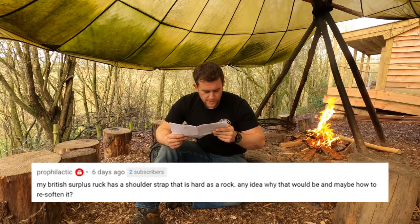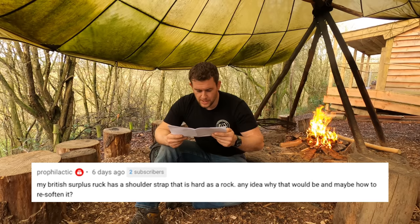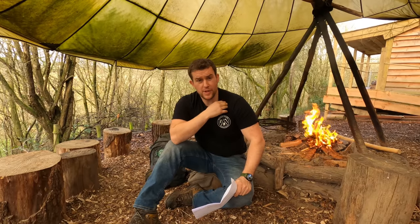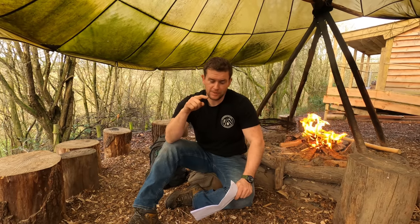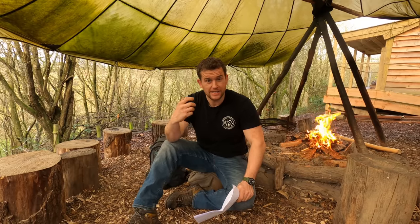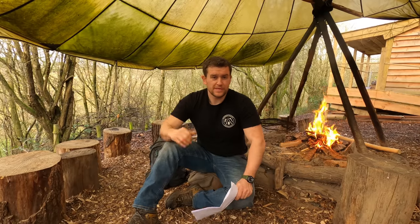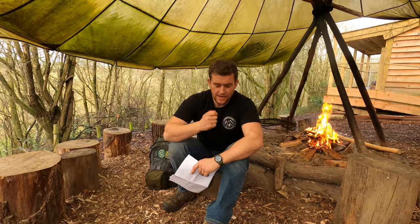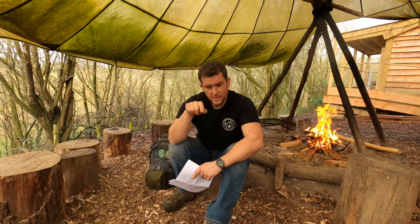Next question from someone called Prophylactic: 'My British surplus ruck has a shoulder strap that is hard as rock — any idea why and how to re-soften it?' I'm going to assume it's the material that heavy-duty bergens are made of. What tends to happen is earth, muck and things build up, especially where it's hard to clean, and that combination of being really cold then re-warming repeatedly causes the material to suffer. I'd put your bergen in a bathtub full of warm water and soak the whole thing through. Undo the straps completely, get a toothbrush, and clean in between all those little bits and pieces — start from scratch.